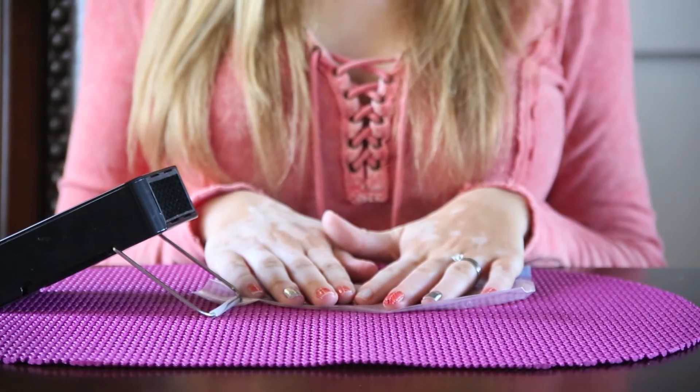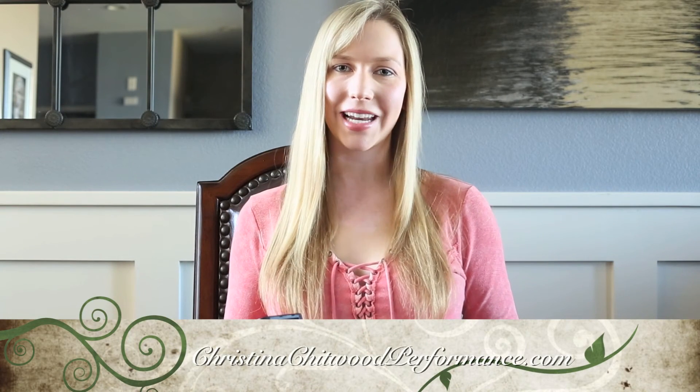Continue on all your nails. Please like and subscribe to Christina Chitwood Performance TV for more Jamberry Nails videos.